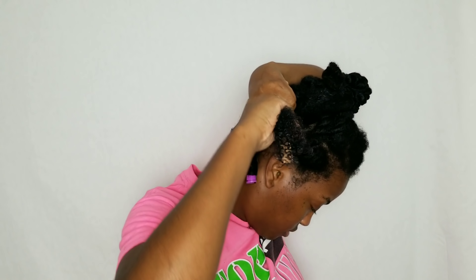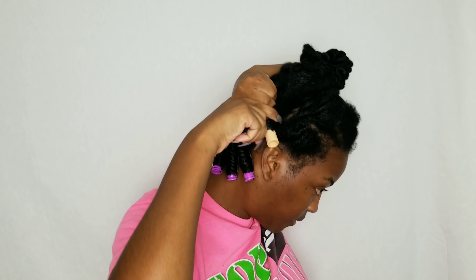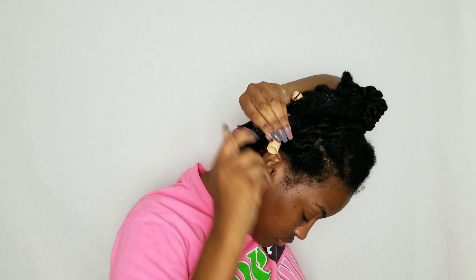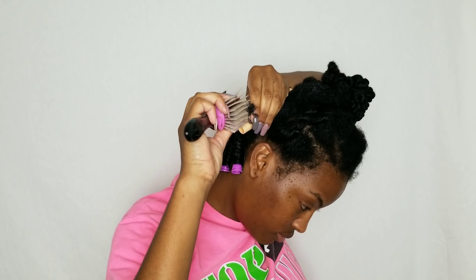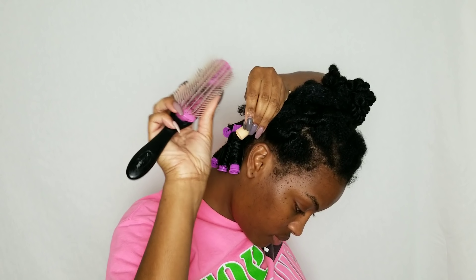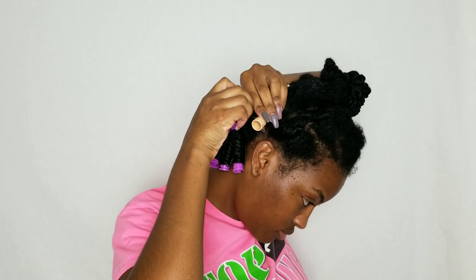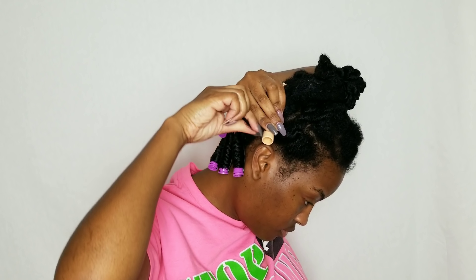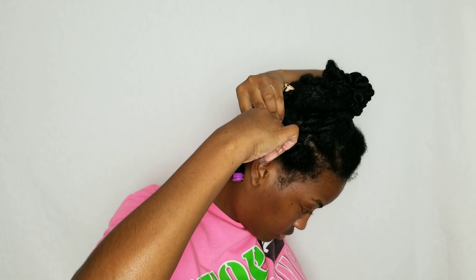I'm using my Denman brush to make sure that it's completely detangled, and I am going to apply their Curl Defining Mousse to my hair. This is my very first time doing a mousse-only perm rod set, so I am really nervous about what the results will look like. I usually use one of their moisturizers like their Moisturize Me Curl & Style Milk and then their Foaming Mousse over top, but I'm just trying something a little bit different today to see if a foam-only rod set will hold up.